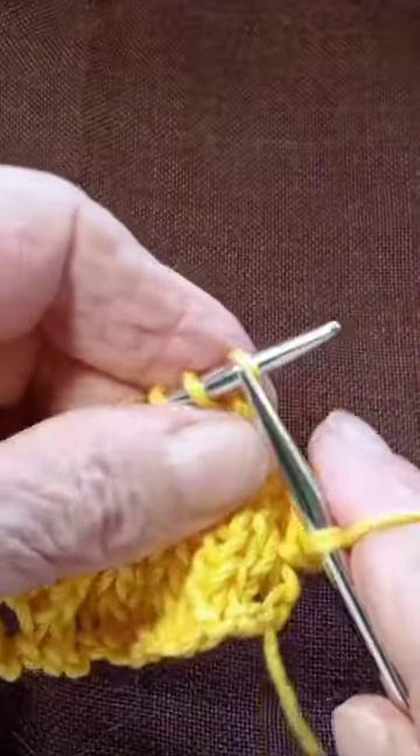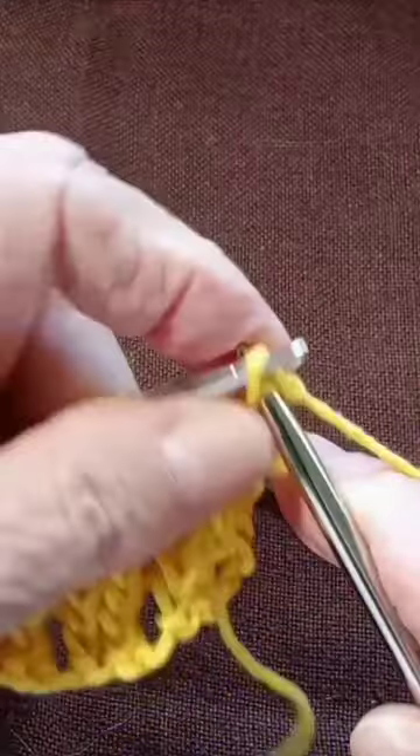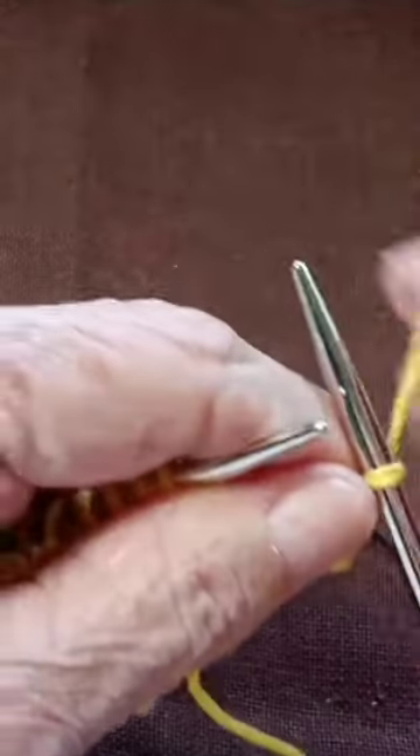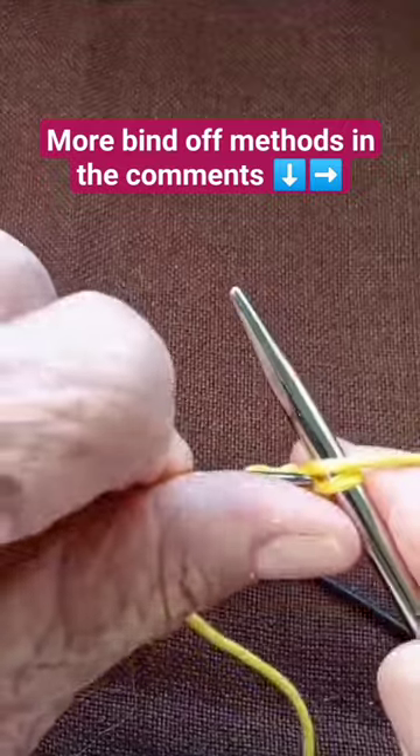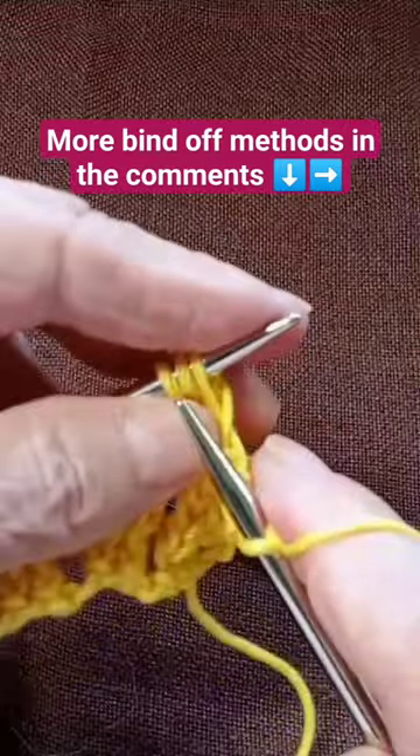Knit one, pass over, yarn over, pass over, and knit two stitches together.